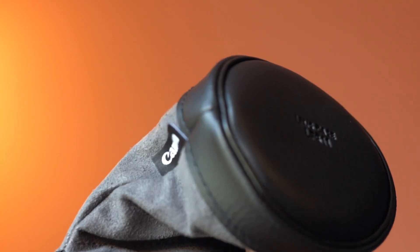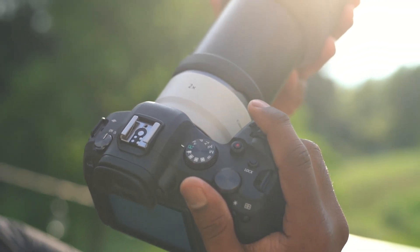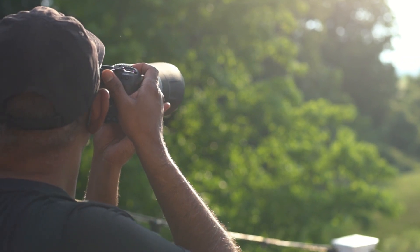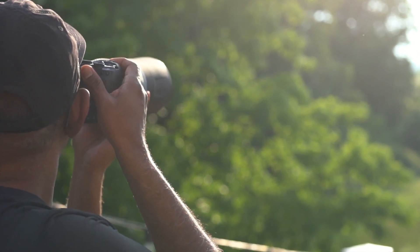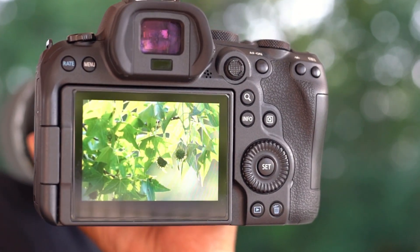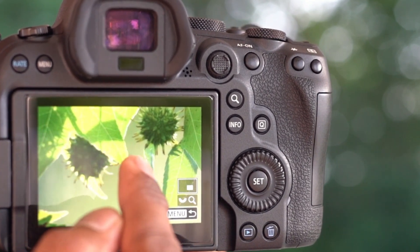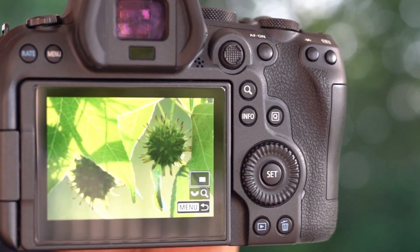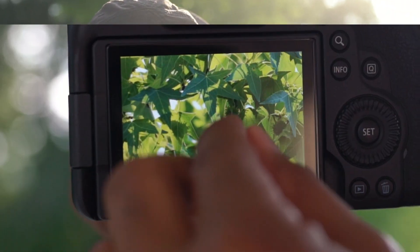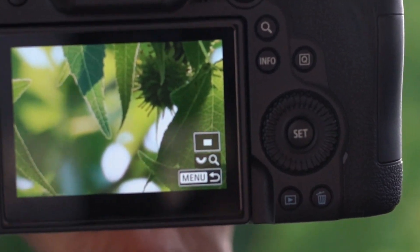This also comes with a case. We will try it now outdoors. This extender has 9 elements in 5 groups, and it looks to be working fine with an 800mm lens. We are effectively capturing images on a 1600mm focal range. The image quality looks sharp.